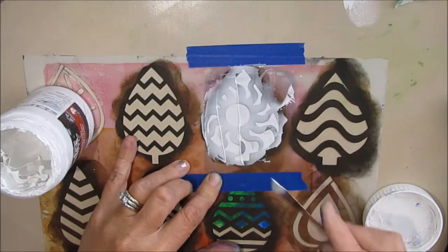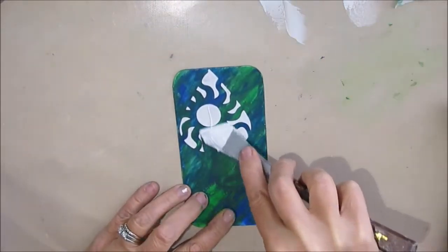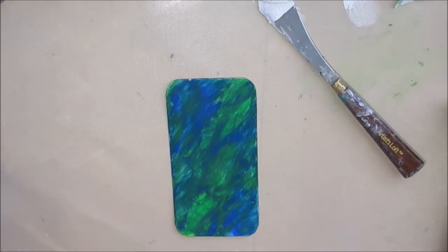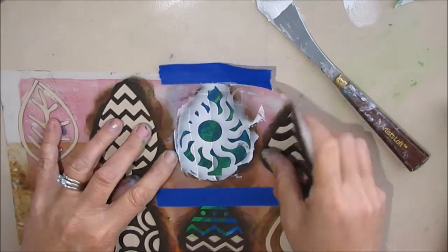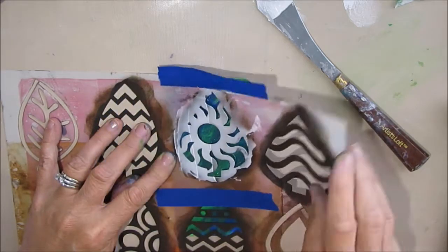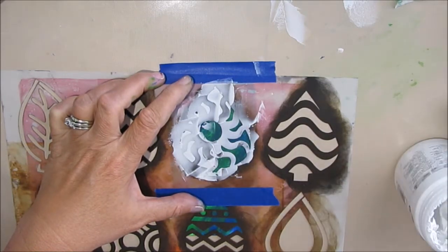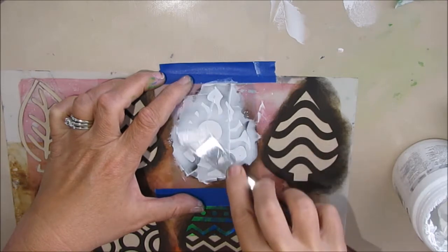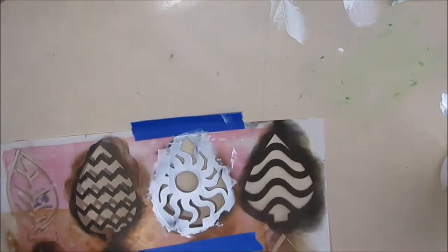I put the modeling paste on and was quite happy with how it went on — but when I took it off I thought, 'Could you center it?' So I scrape it off and wipe it off with a baby wipe. I can do this because the background is acrylic and it's permanent. If the background were distress inks, distress crayons, or Inktense blocks, I wouldn't have been able to do that without taking it back to square one.